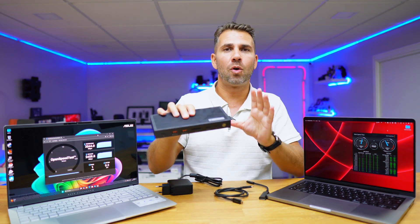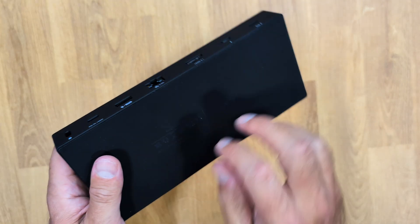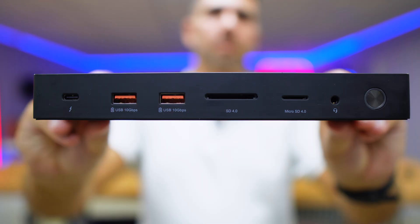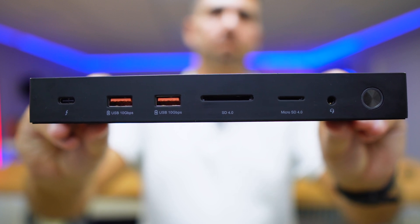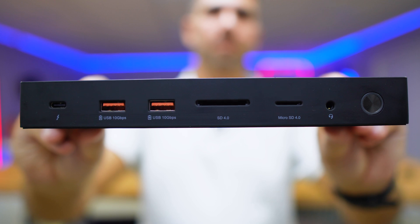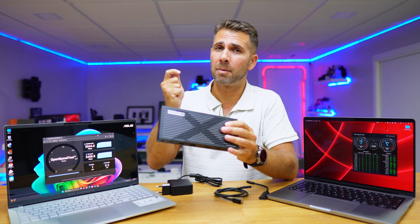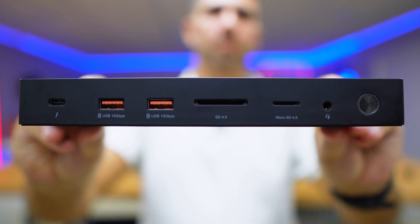A quick note on what comes in the package — it includes everything you need for plug and play. In terms of ports, at the front we have a Thunderbolt 4 connection, two USB Type-A at 10 gigabit, one SD card slot and one micro SD card slot — both SD 4.0, which means up to 350 megabytes per second — one audio out, and one power button.